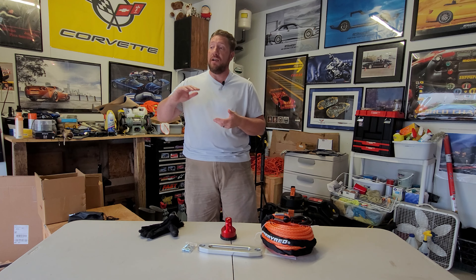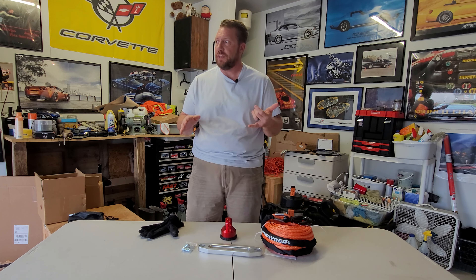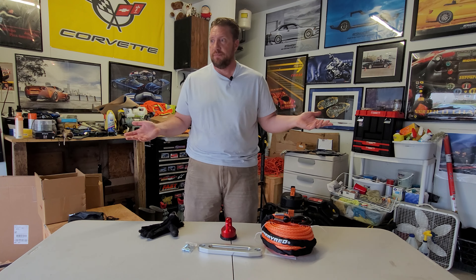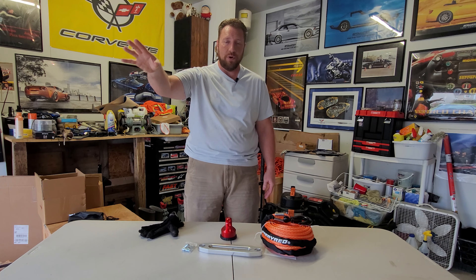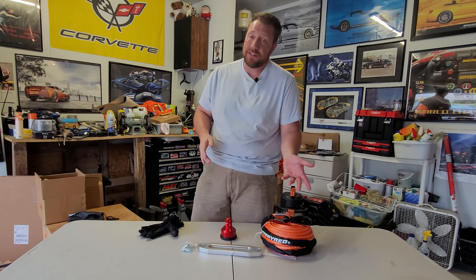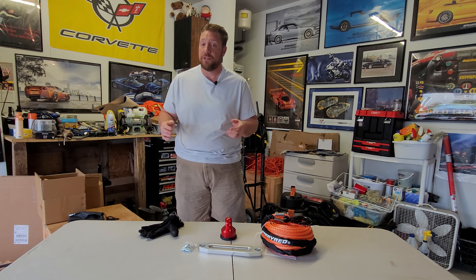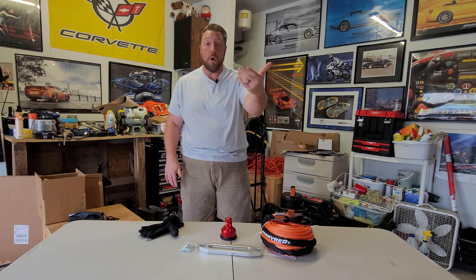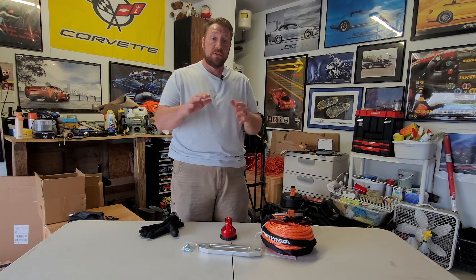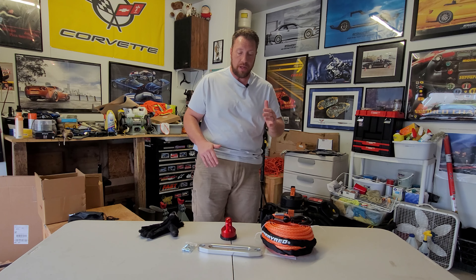Every little thing you put in a vehicle adds up. If you've got a truck that weighs 4,500 pounds and you put 450 pounds of stuff in it, that's 10 percent of the weight — you effectively lose 10 percent of power and 10 percent of fuel mileage. With the truck getting 12 or 13 miles per gallon, I need all the fuel mileage I can get. If this rope saves even 100 pounds, that might be two or three percent more power and fuel economy — and I think we all want that.